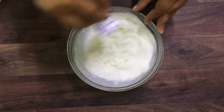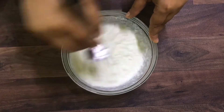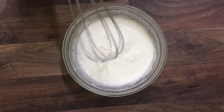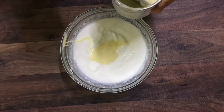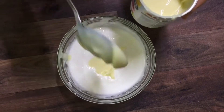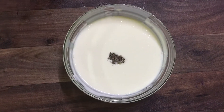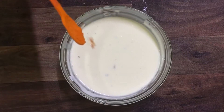After mixing, the mixture should be as thick as a cream. To that, add some condensed milk as per your taste and give it a mix. Now add half a teaspoon of cardamom powder and a pinch of saffron color.